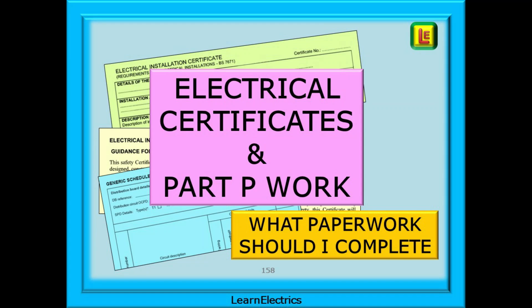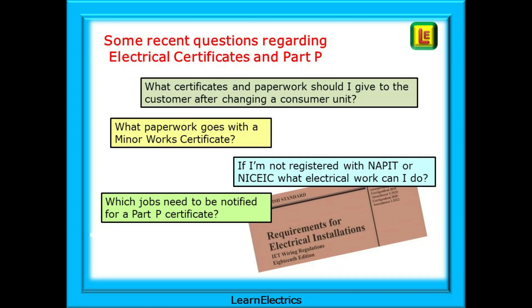In this video from LearnElectrics we will look at which electrical certificates and which paperwork go together. After all, your customer needs to be given the right set of documents to avoid problems in the future. We are often asked about the test certificates, and some recent questions have asked what certificates and paperwork should I give to the customer?